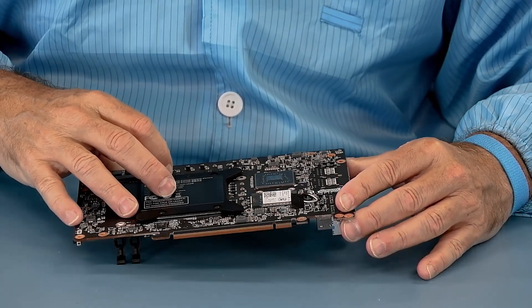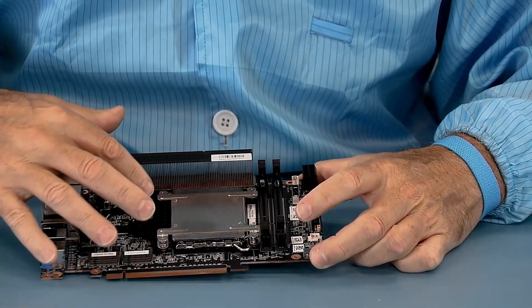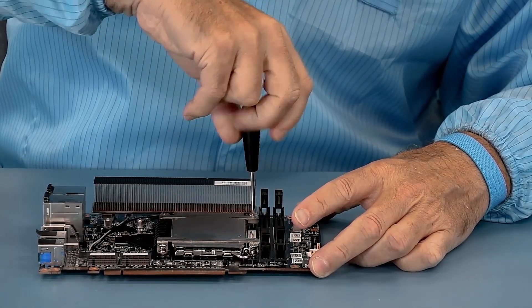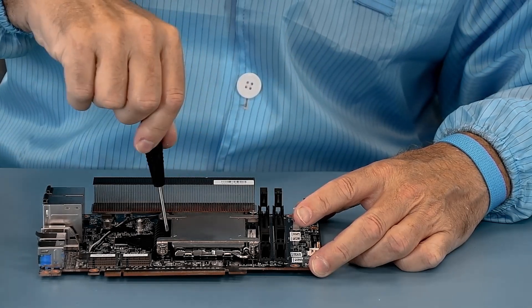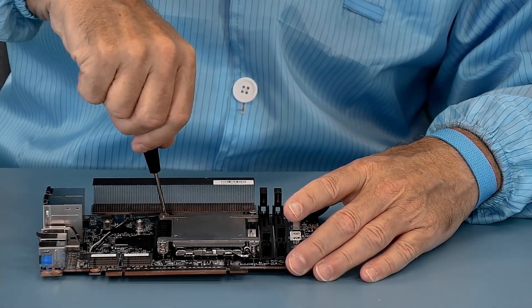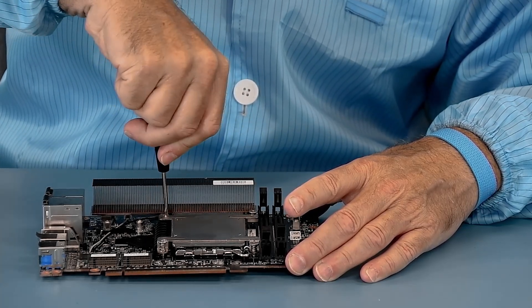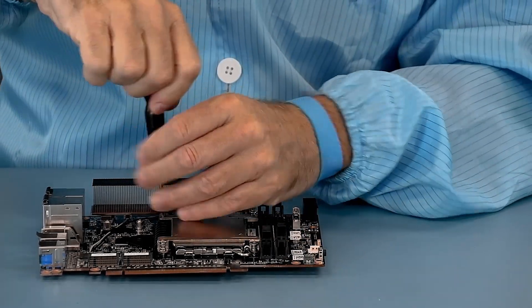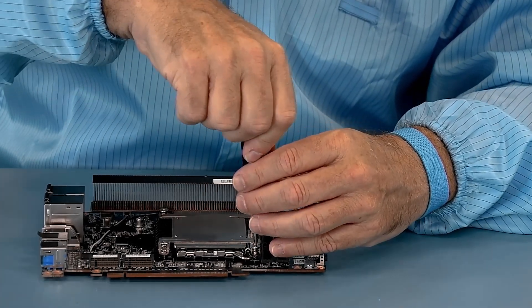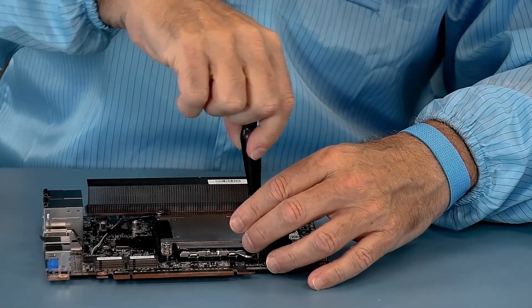We're getting close now. We have the four spring screws, and these are numbered: one, two, three, four. You can put them on or take them off in the same order. The reason they are numbered so that you go in an X pattern is to give even pressure to the heat sink onto the processor. It's important that the die pressure be evenly distributed, and that's why there's this X pattern.